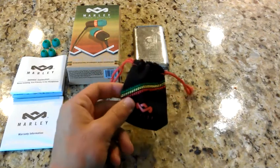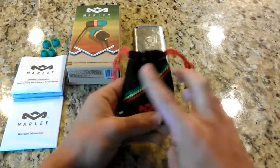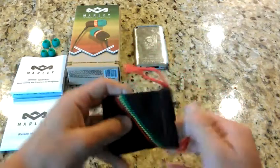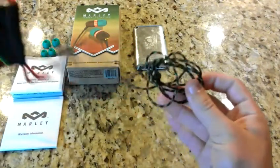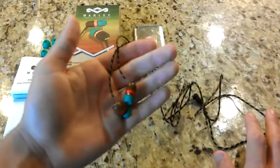It comes with a little small bag that can do a little bit of protection. It's got really fine details in the stitching, the House of Marley logo, and it's a drawstring. And you pull out — beautiful — beautiful little earbuds.